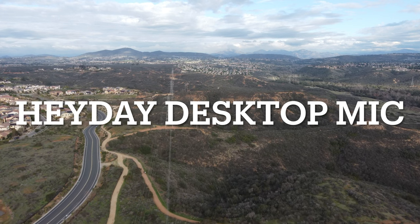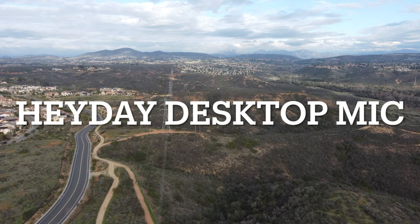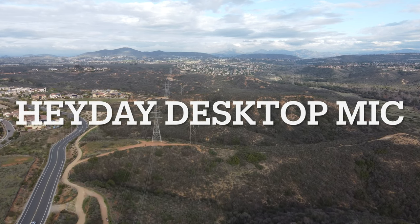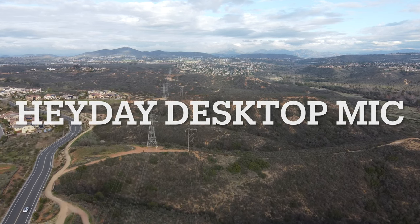The quality with this mic is so good. I would say it's up there with more expensive mics like the Rode Video Micro. Overall, I'm just so impressed with this mic. Way to go, Heyday.